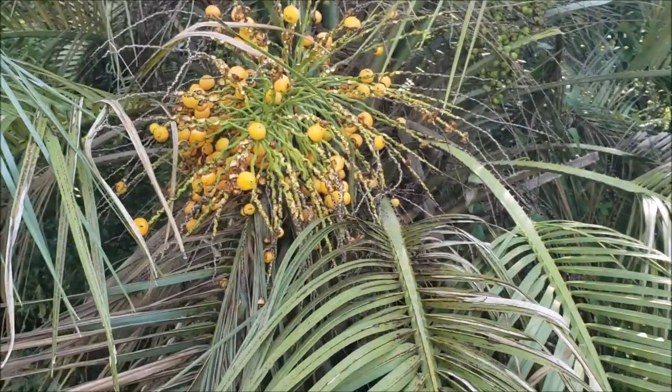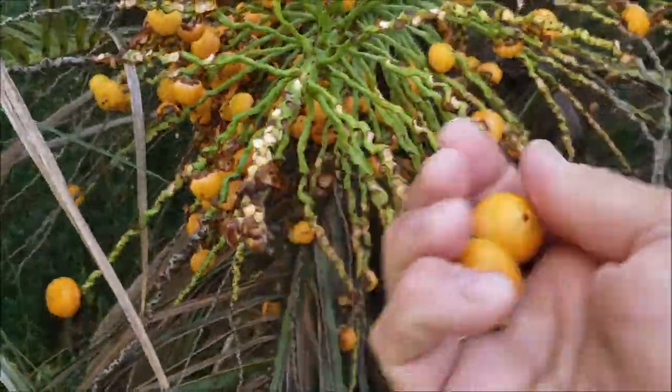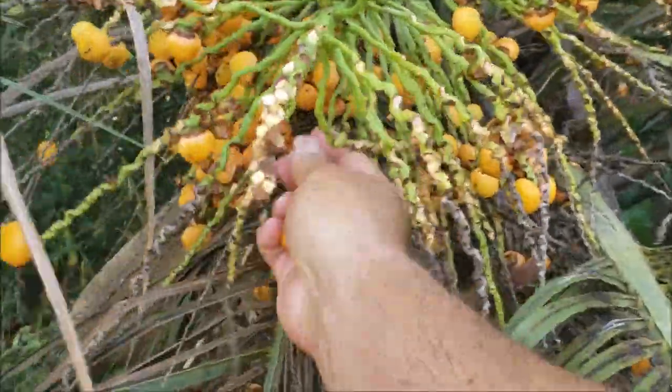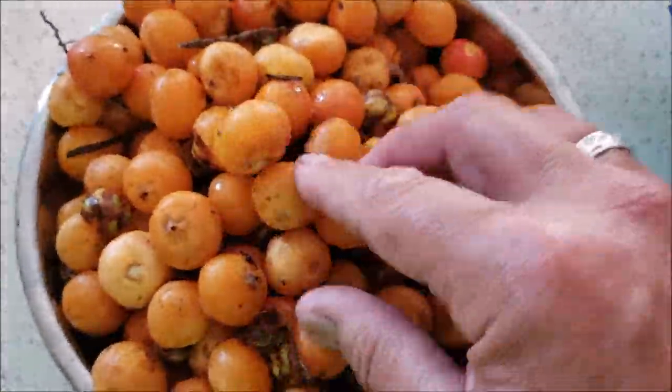Your first step is to find a pindo palm. Don't pick fruit from any old palm tree — make sure it's a pindo palm. Pick the ripe fruit. If it's ripe, it's going to come right off the tree. If you shake the tree, you'll see all the berries fall off because they're so ripe, and there'll be thousands of them on the ground. Pick those that come right off — those are the ripe ones. Just pick a whole bunch and bring them inside.